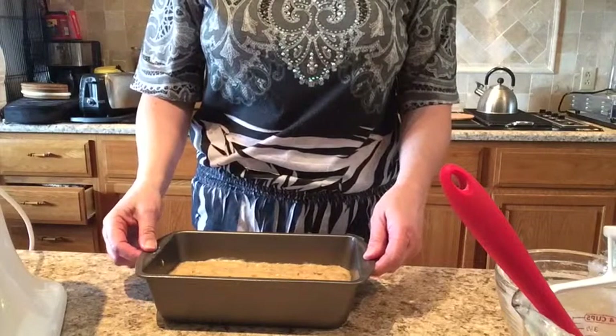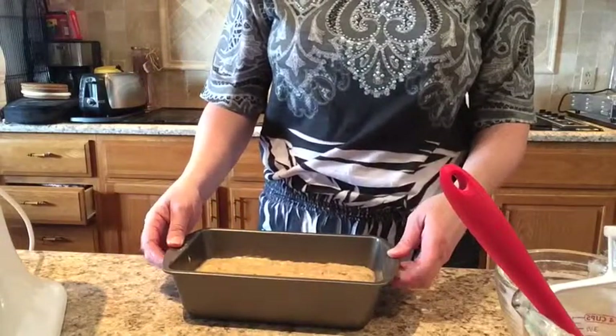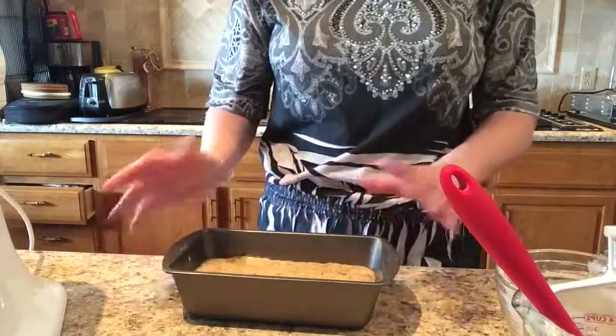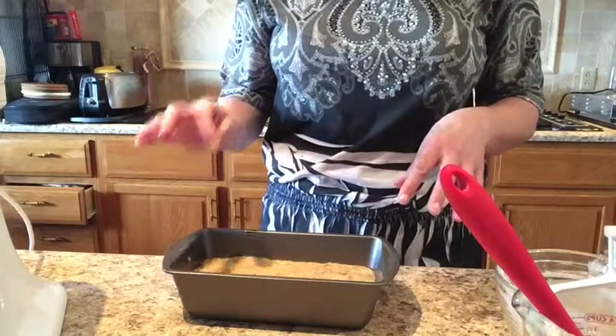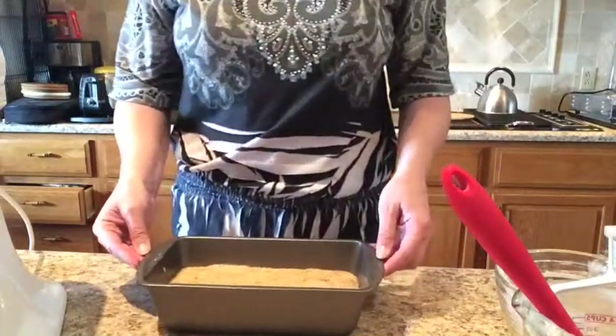It's going to go into our oven, which was preheated to 350 degrees, and it's going to bake for about 50 to 55 minutes, or until I put a tester in that comes out clean. Then we'll take it out of the oven.